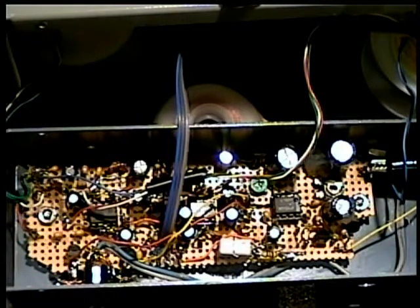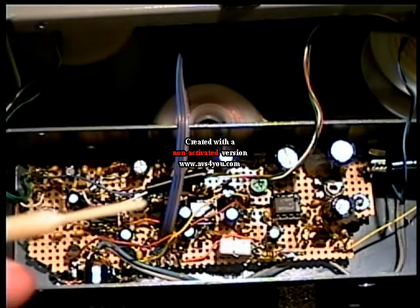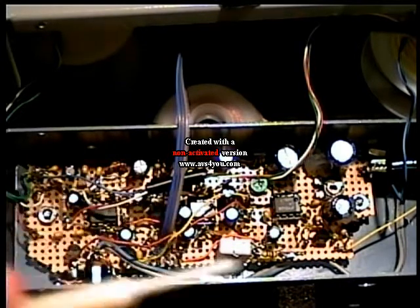Since I'm 55 years old and can hardly see anyway, I had about a dozen construction errors on top of that. On the bottom of the perf board everything is very close together and hard to see.